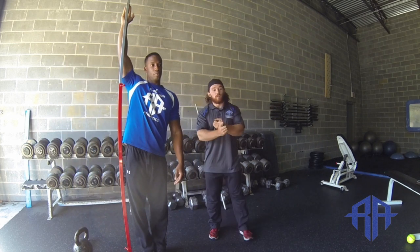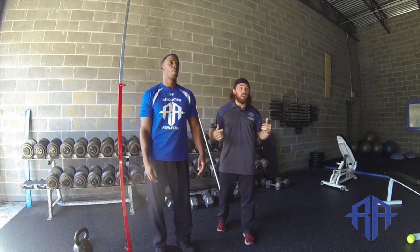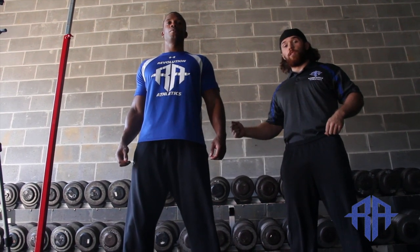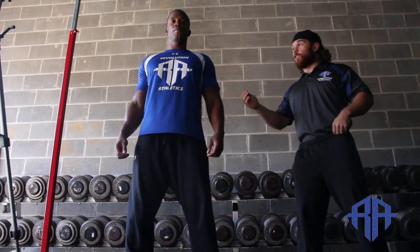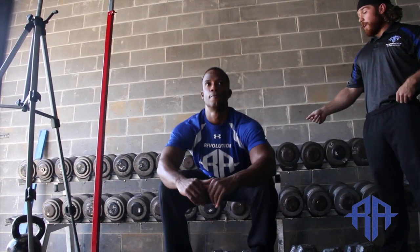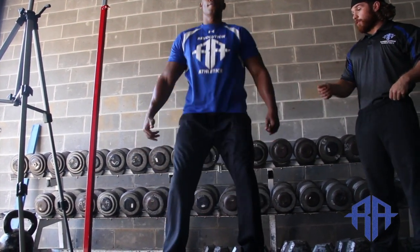For warm up, we want our central nervous system prepped. We want to get excited. We want to make sure the hip flexors are loose and the glutes are engaged. Chris is going to go through a couple of rhythm squats right here — sticking his butt out, sitting back, keeping the vertical shin.